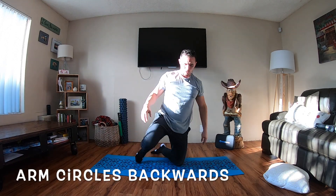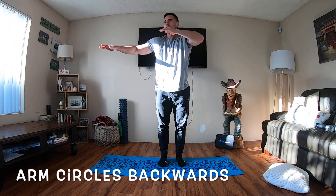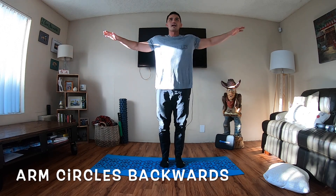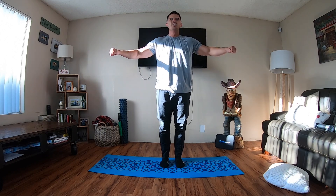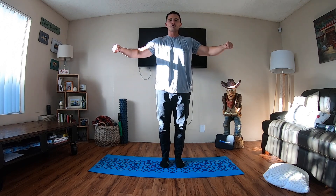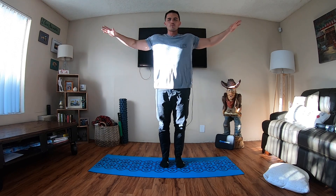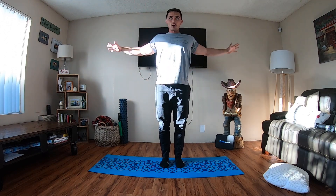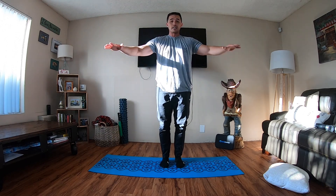Arm circles. This is a simple one — we're going to take you back to grade school. Hands out like a letter T. Feel the caps of those shoulders. Take a deep breath. Nice, slow, steady arm circles — 40 seconds. You're focusing on the heads of those shoulders. You can do some small quick ones, or some big ones — exaggerate. Kind of close the chest and open the chest. Try to avoid any clicking or popping; you may have to make smaller circles if that's happening.